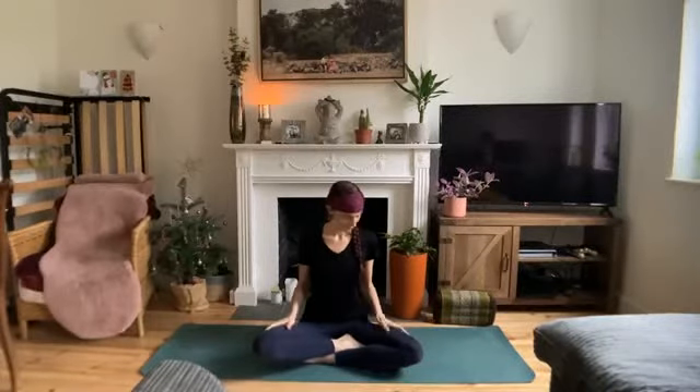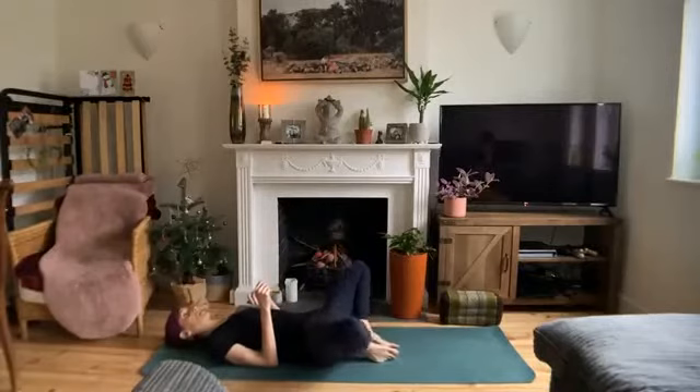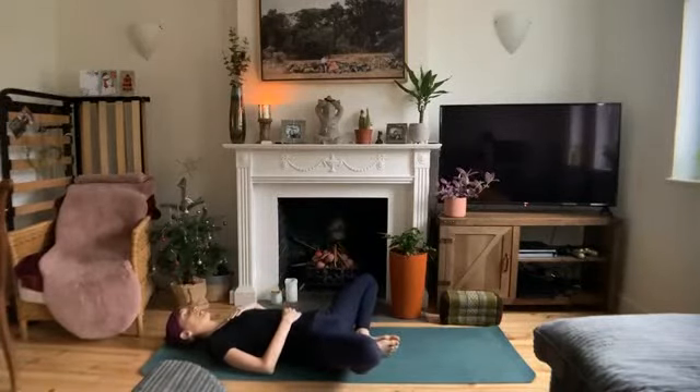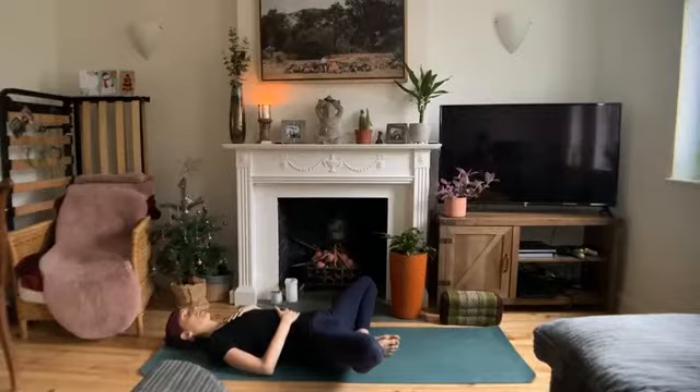Welcome yogis. My name is Sarah and today we'll be flowing through a yoga sequence to create space in the body and calm the mind. We'll be getting started today in supta baddha konasana or reclined butterfly pose. So come to your back, soles of the feet together, knees fall out wide. You can always put blocks or pillows under your knees if this is too much of a stretch for you. Perhaps you bring one hand to your belly and one hand to your heart. Just settle in here. Feel the ground beneath you. Feel your torso move as you breathe in and out. Let's take a couple breaths here together.